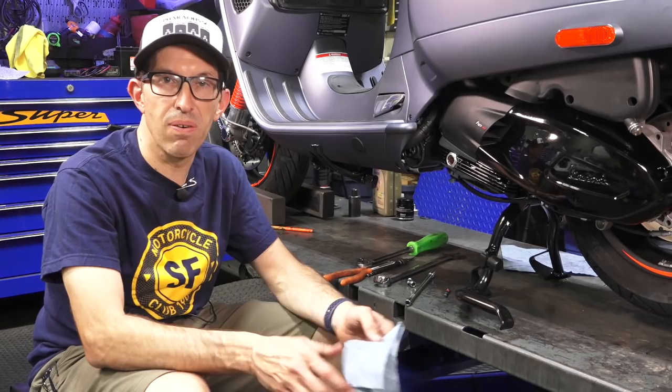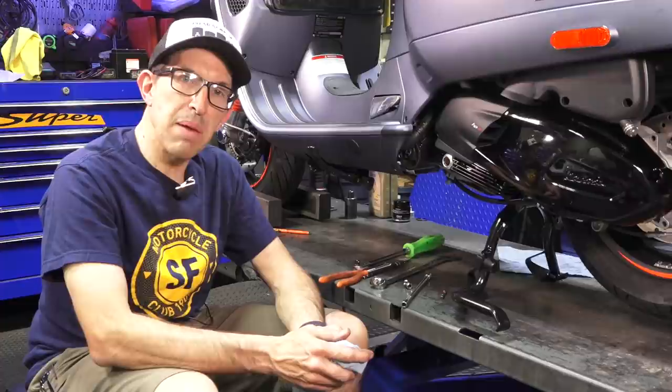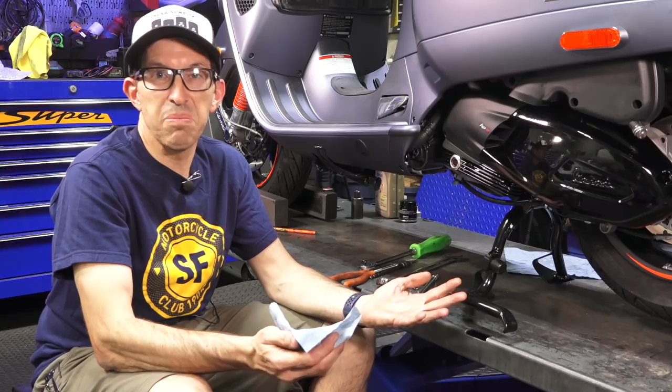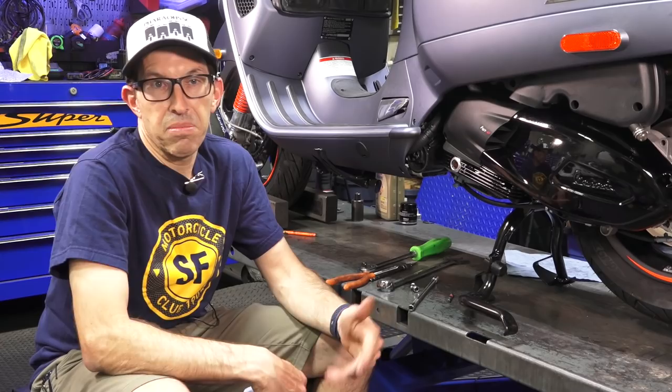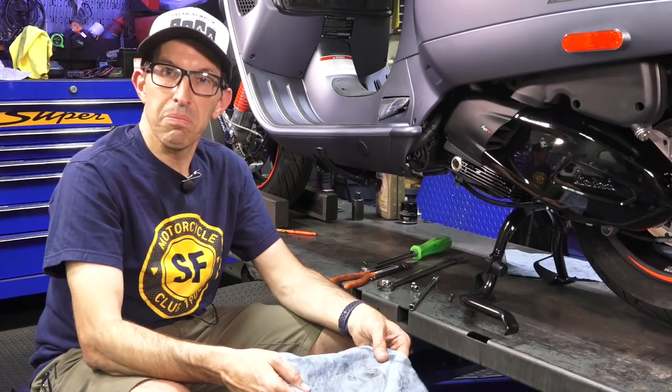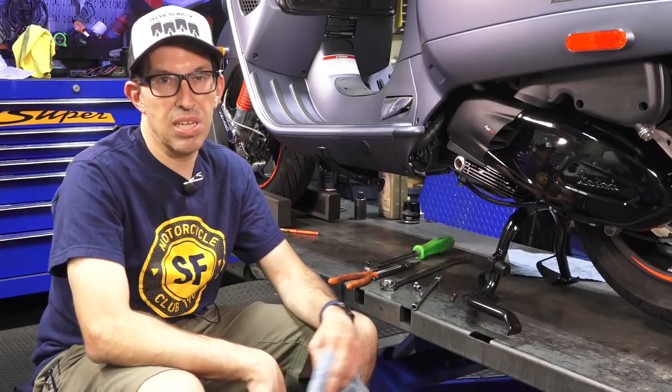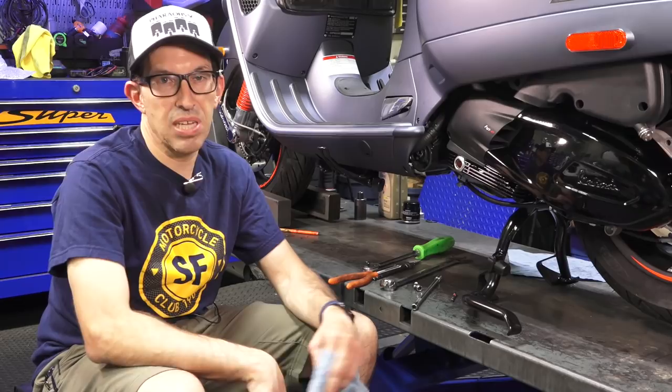Thanks again for watching. This is Robite here from Vespa Motorsport and ScooterWest here in San Diego, California. If this is your first time on my channel, consider subscribing — Vespa Motorsport is our channel, over 85,000 subscribers. I want to thank every subscriber and everyone who watches the videos. Hit thumbs up on the video, or if you're in North America, consider supporting us by purchasing from our web store ScooterWest.com, or if you're in San Diego, stop by our dealership — a wonderful dealership full of new scooters along with a world-renowned service center that works on all ages of Vespas.